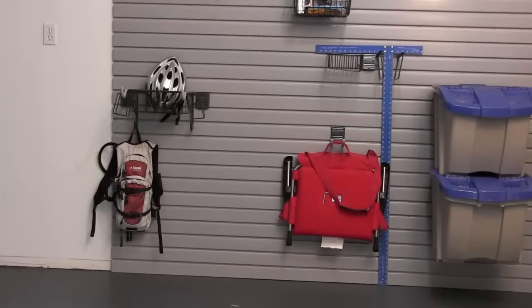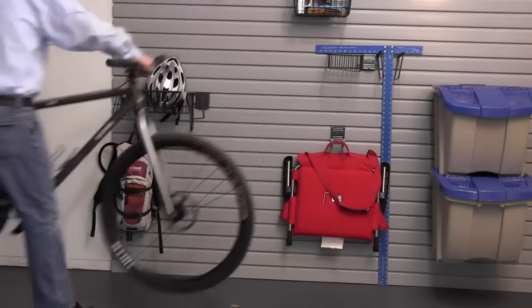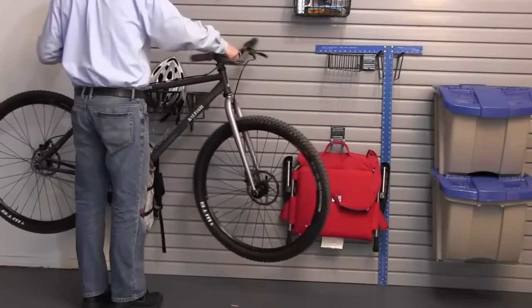The garage floor is a great place to start, but there are other things needed. Garage storage is also an important part of any garage. Here you see the handy wall, and that's our next video.